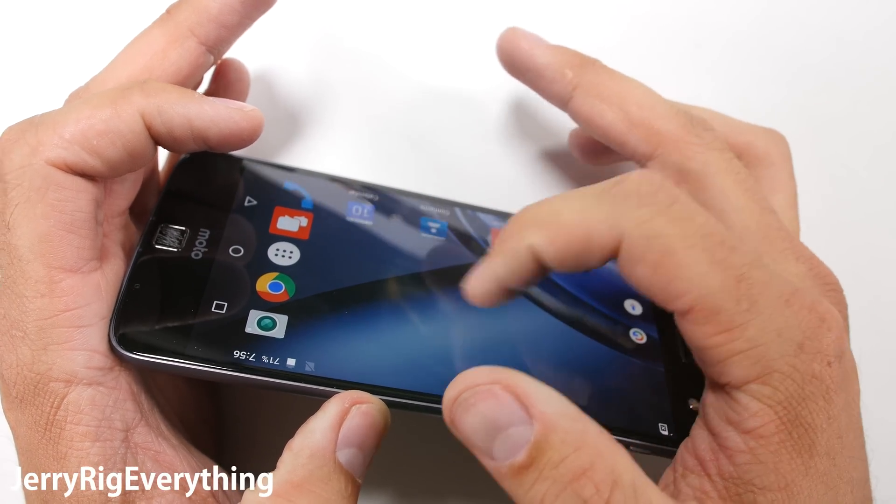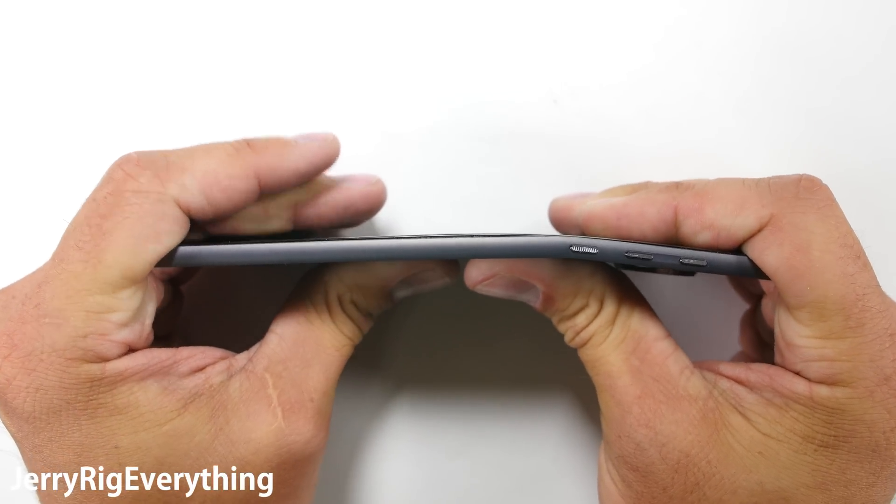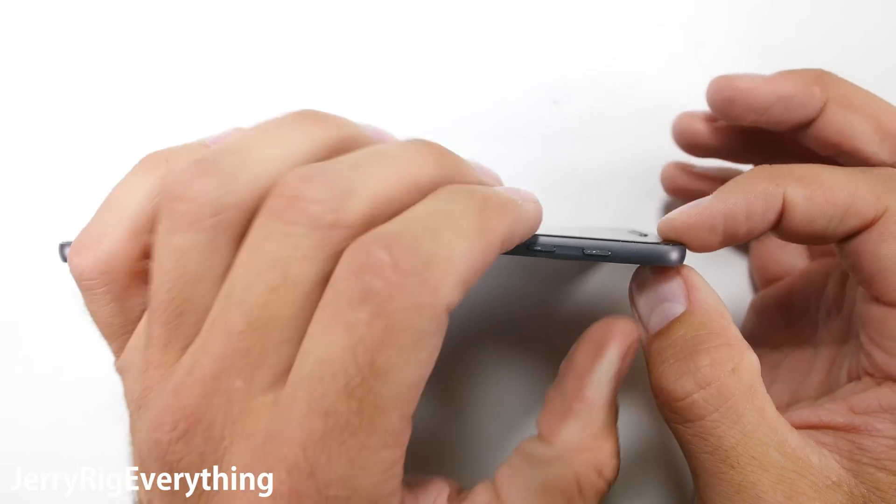I'm impressed that Motorola can manufacture the thinnest smartphone in existence and still have it be durable. While I do not endorse sitting on your cell phone, at least now we know that it will not catastrophically fail taking all your data with it, like the Nexus 6P or the Nextbit Robin.